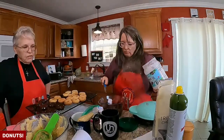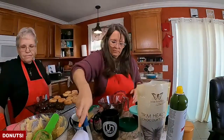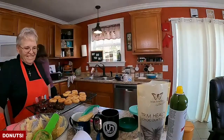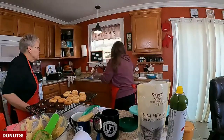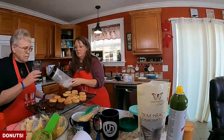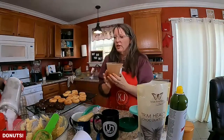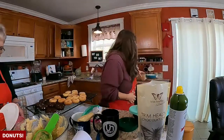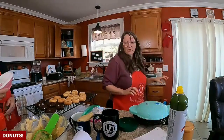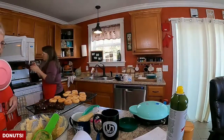So how many of these would be a serving? I don't know — doesn't say. A whole batch, I guess — kidding, that was a joke. Nobody eat a whole batch of donuts. Do you want to grab some gentle sweet? Pour some in there and then I'll get some cinnamon. We'll make some cinnamon sugar. Throw some donuts in there, give it a shakey shake. I do want to make some crunchy nut-covered ones too — that will be the last batch.